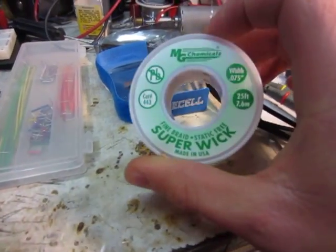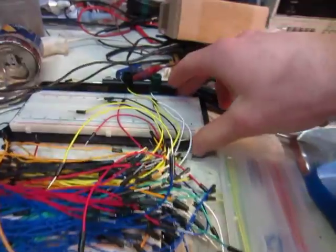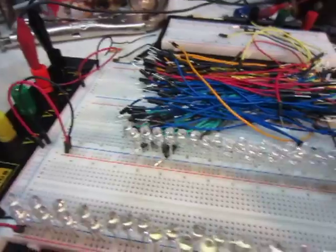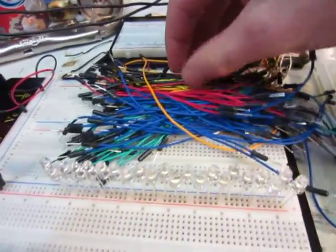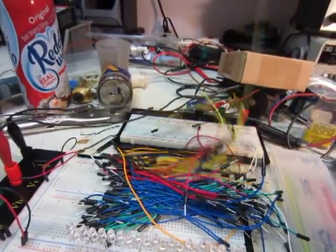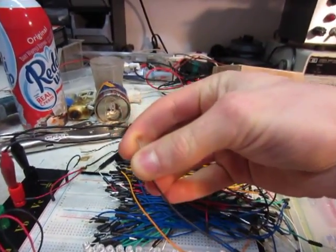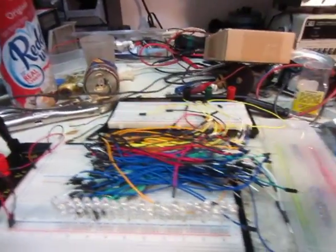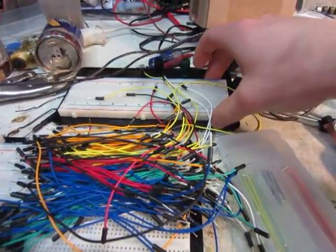Some solder wick — I think this is 25 feet. And then these breadboards: this little one and a very large one here. These breadboard jumpers — there's actually two kits here, but I mixed them together. They seem pretty sturdy; the ends don't bend very easily, so they seem pretty good. This little box of jumpers actually came with this one right here.